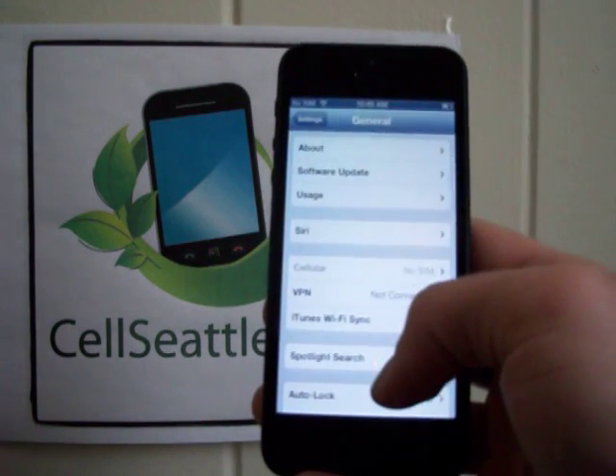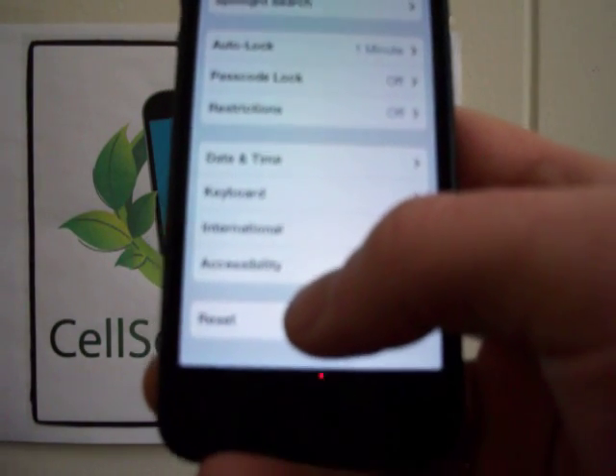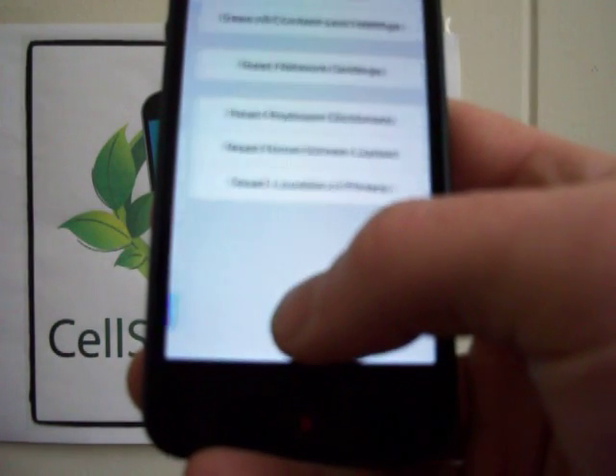And then from this list, there are many options. If you scroll all the way to the bottom, we have this here which says Reset. Go ahead and touch that.